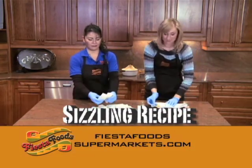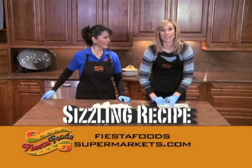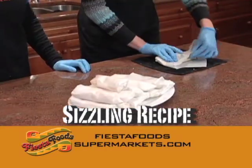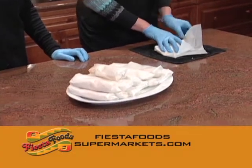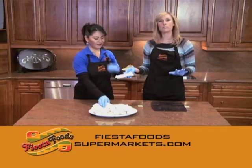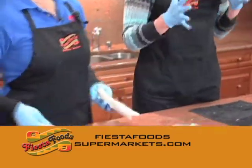Welcome back to Fiesta Foods Sizzling Recipes. We are making easy Fiesta Foods tamales this morning. I'm in the middle of wrapping one right now. If you want to follow along, the recipe is available at FiestaFoodsSupermarkets.com. This is our final tamale and Veronica is going to show us how to cook them.